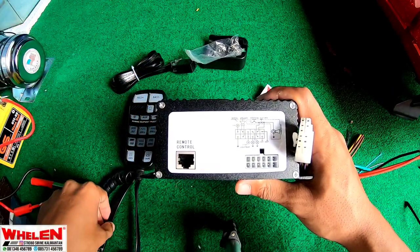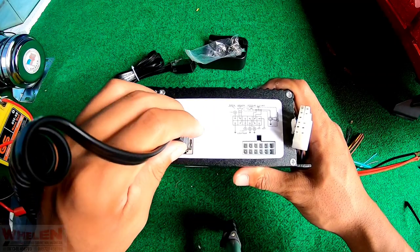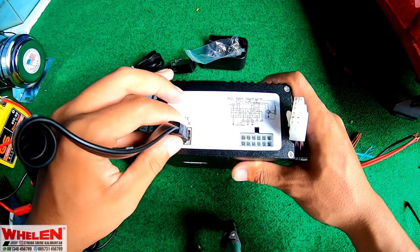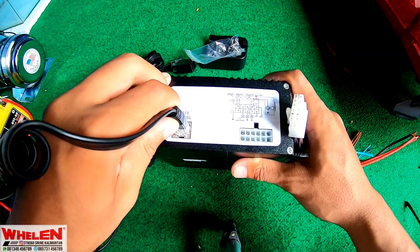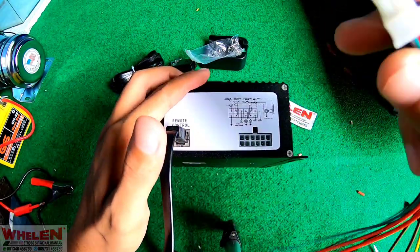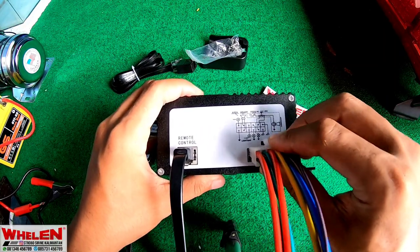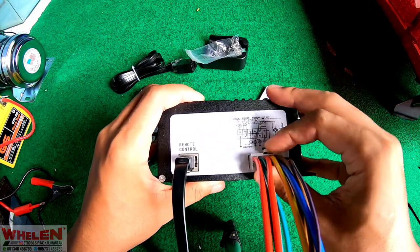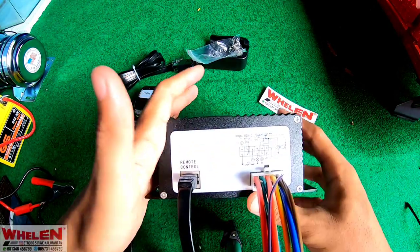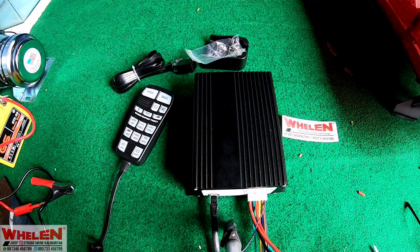Jadi kita akan pasang satu per satu, dari mulai head control. Head control tinggal dipasangin disini, kita pasang sampai klik, berarti itu udah terpasang dengan bagus. Dan kabel ini kita pasang juga, kita dorong sampai mentok. Jadi untuk kabel sudah teratasi.